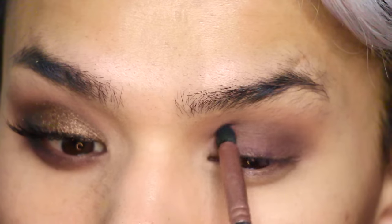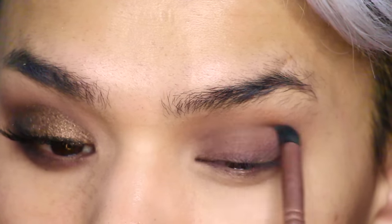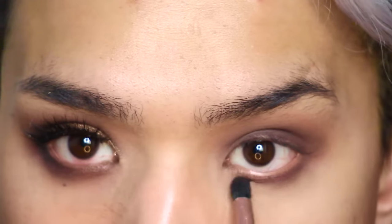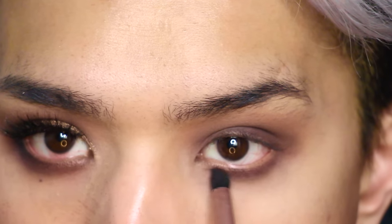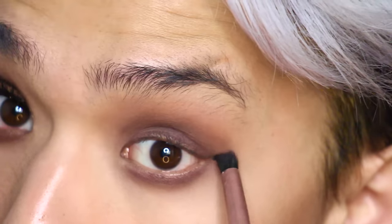Make sure you cover your whole lid, going up into the crease, and then blend any harsh lines using a clean blending brush — the one I'm using is the Royal and Langnickel Smudger C420 Brush. And I'm going to run that under my lower lash line a little bit as well.